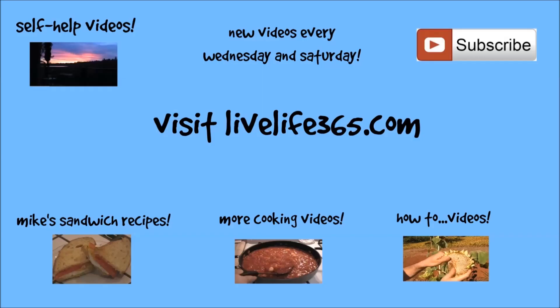Try this and tell me what you think. Check out all my other perfect egg recipes, all my other recipes, all my other videos at LiveLife365.com and my YouTube channel by the same name. Keep living life 365 every day. Happy New Year.